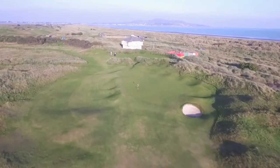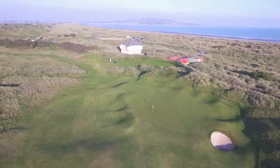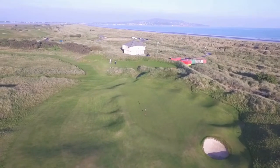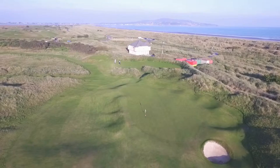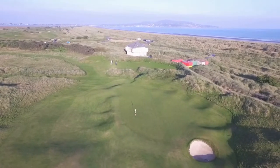The green has a big runoff to the left and a deep gathering bunker front right. With a mound right and long right which kicks you back to the green's fringe, use the bank to give you a bigger target on the right, as left is very tough to chip close from.